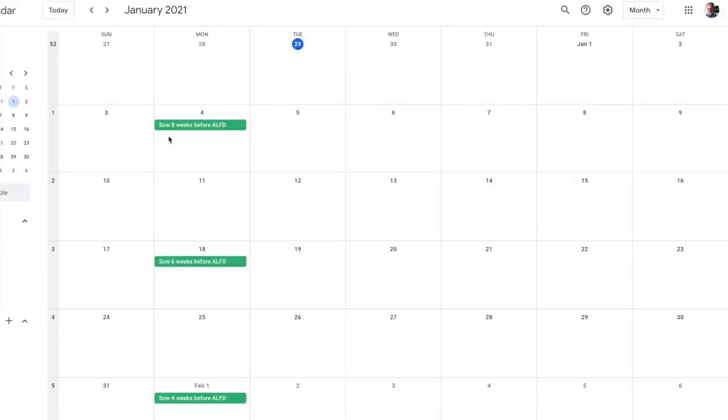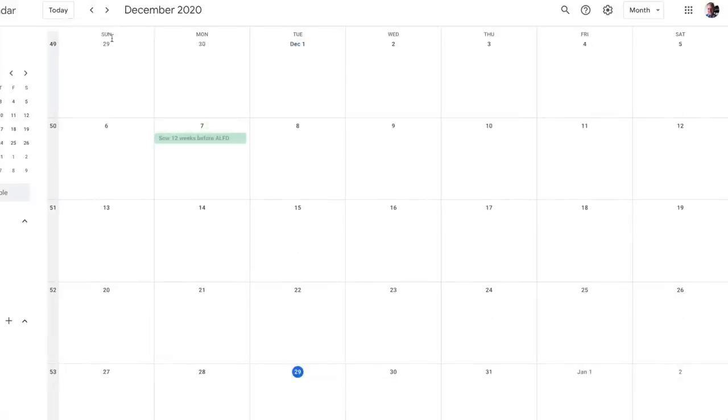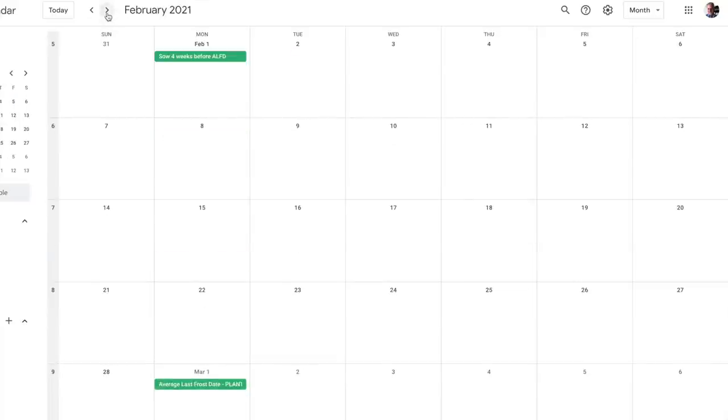Continuing to count back, there's eight weeks right there. This is how you can plan your calendar. Let's say you've got some seeds that require a twelve-week head start. Going back to December, that's December 7th — I should have had those started in my trays on December 7th, because it's already December 29th. So it's a little late to start those, but that's what you do. You go to your average last frost date and count back however many weeks your seed packet tells you. That's when to start your seeds indoors in your seed trays under lights.